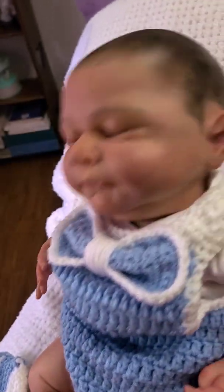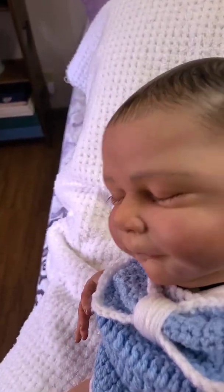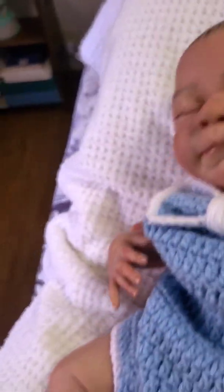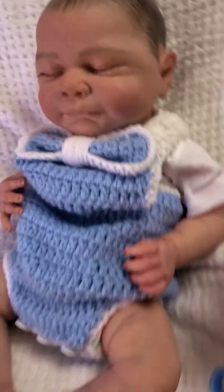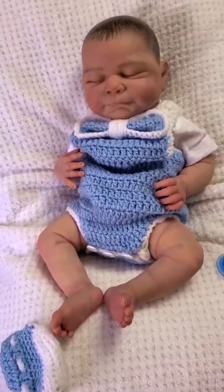He is a cute little chunky baby boy — I call him my little boy blue. He's weighted so his head has good movement; he has a little bit of that floppy baby movement, but not too floppy to hold nice positions for posing. I hope you guys enjoy him — bye!